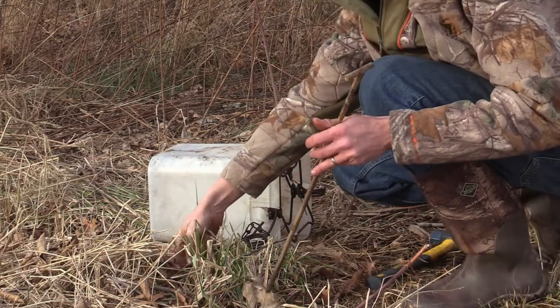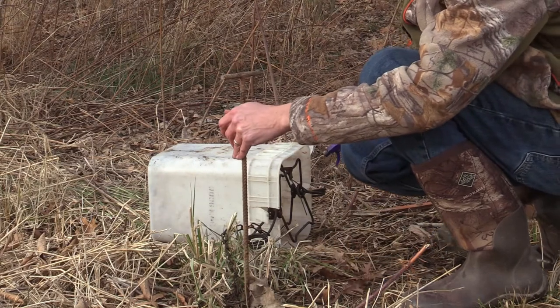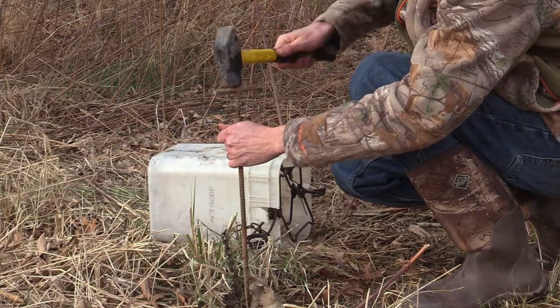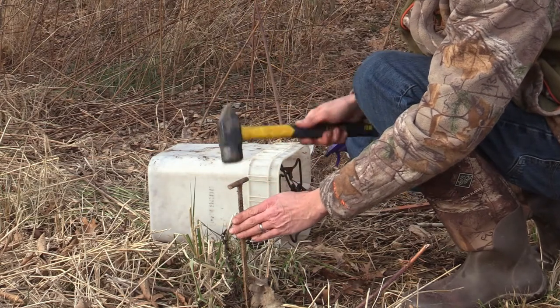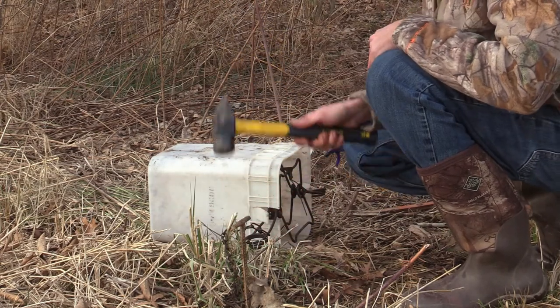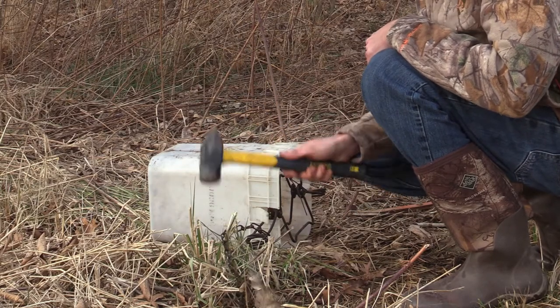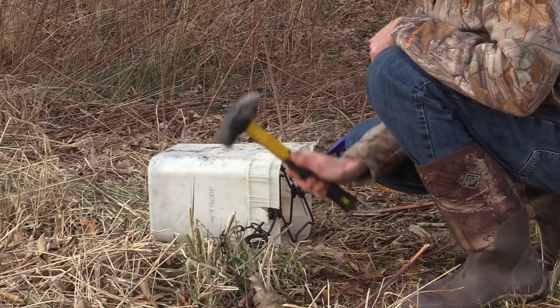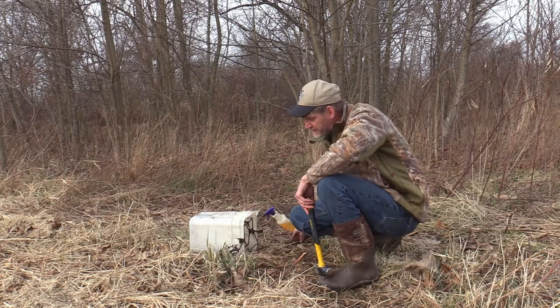I'm going to take a T-bar stake and stake this trap down. Even though this is a killer trap, it doesn't always happen instantly, so they can take off with your trap — I've had it happen. Go ahead and just stick that trap down.